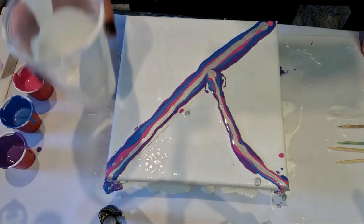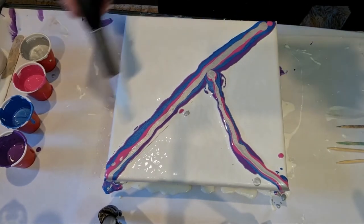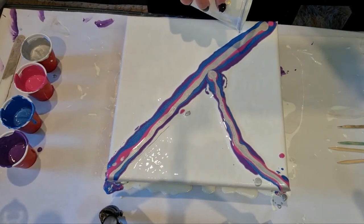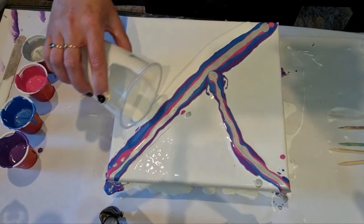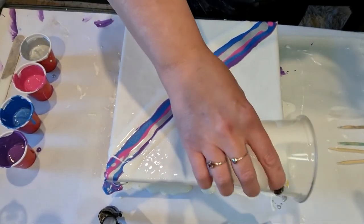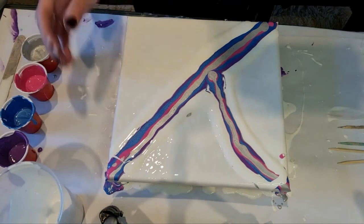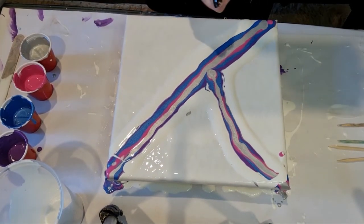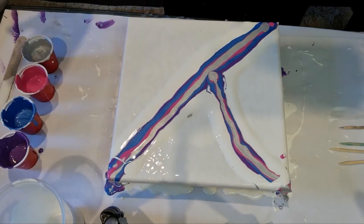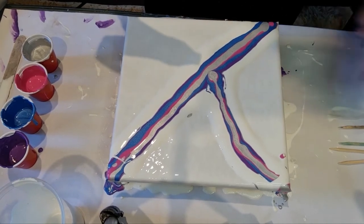What we're going to do with the excess white is give this a bit of a torch first to get any air bubbles. I'm going to surround the colors with a little bit of white - whatever white you've got left, just surround them a bit. Because with a Dutch pour, we blow the white over first. Some people don't - some people just like it nice and vibrant. I'll put the hairdryer on low and blow the white over the colors.